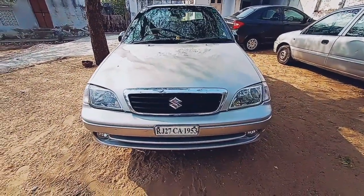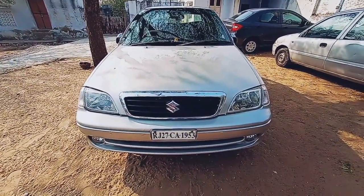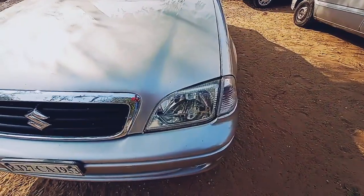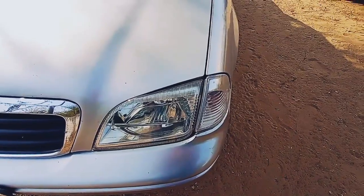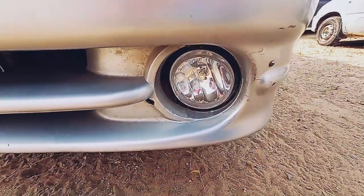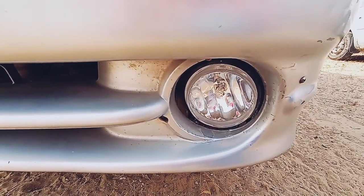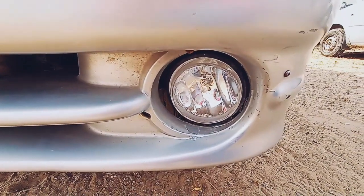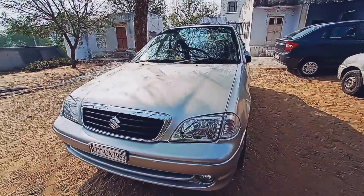Talking about the front profile of the car, it gives a sleek and smooth appeal. You get a chrome finish grille in the center. The headlamps have normal halogen bulbs, but a different thing about these headlamps is the integrated indicator assembly placed on the right as well as the leftmost corners on the fender. At the bottom of the bumper, you also get fog lights. Even though it is a 2006 model, it used to offer a lot of features that attracted people to this car. The overall appearance from the front is really sleek and smooth.